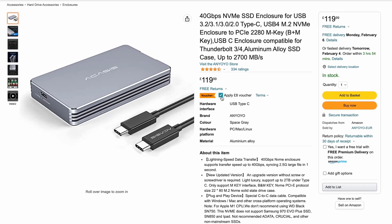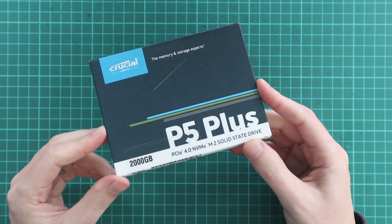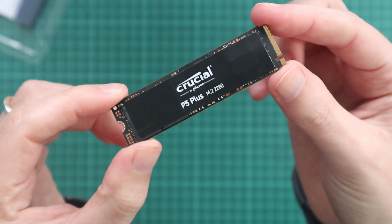There's always an offer on these so you can get them a little bit cheaper with a voucher. I've paired this one with a 4th Gen NVMe P5 Plus drive from Crucial, which is 2 terabytes and cost me £180. So all in I've spent about £300 to save £500 on an internal drive. The NVMe drive itself is supposedly capable of getting up to 6600 megabytes a second but will be limited by the speed of this enclosure.